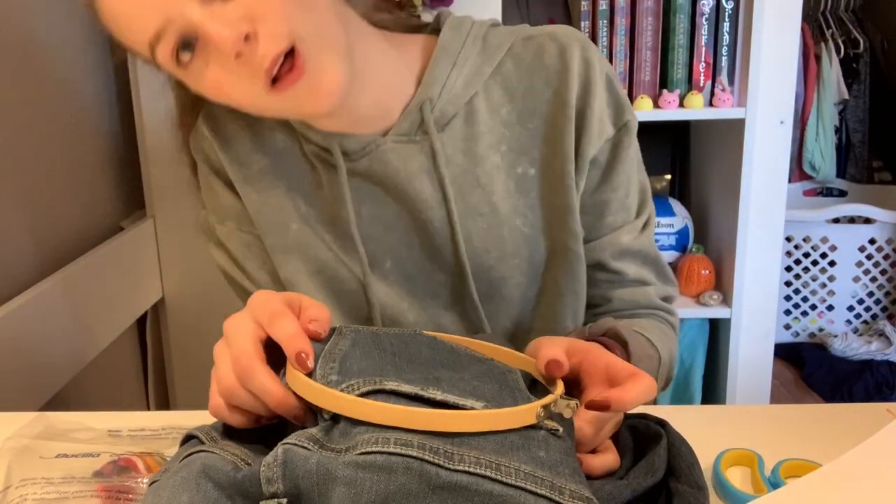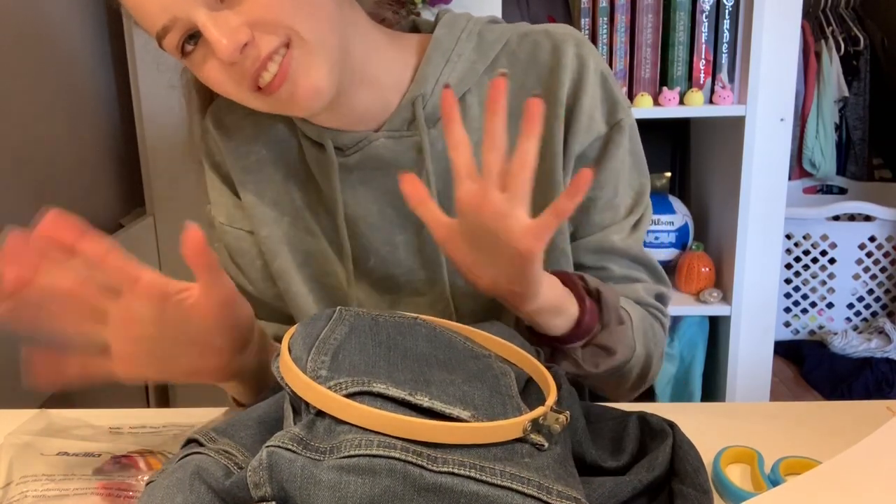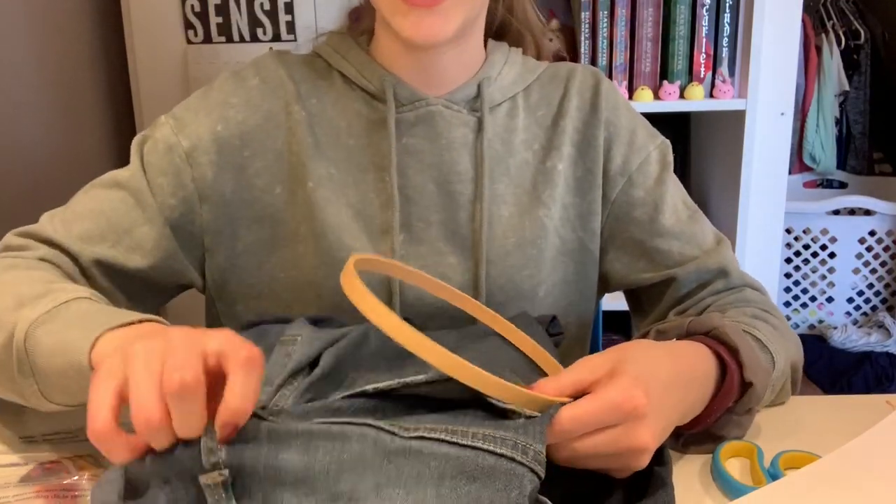Sorry if the quality went down but I have to film with my front camera because I have to make sure it's filming. This is a little bit more technical. I know you can't see this, but the struggle is hidden.